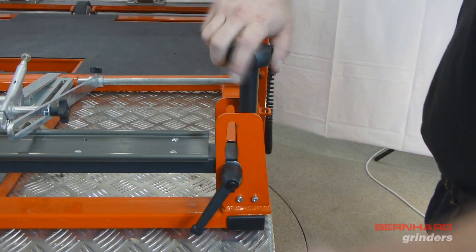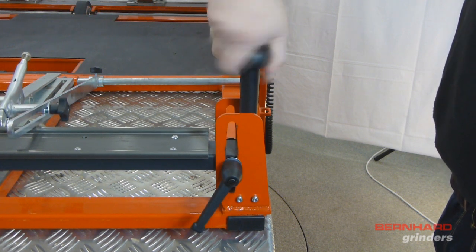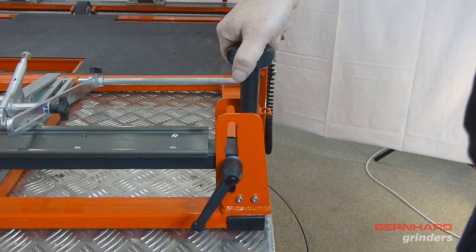The height on each side of the guide rail is adjustable to ensure an even grind. Before mounting the cutting unit, ensure that these adjusters are set in the central position.